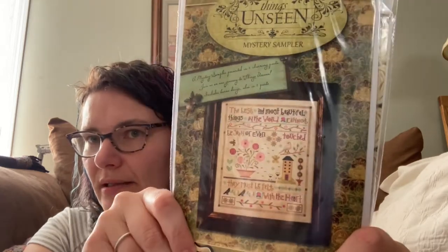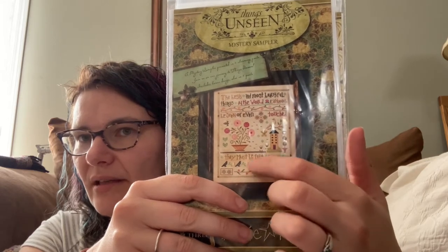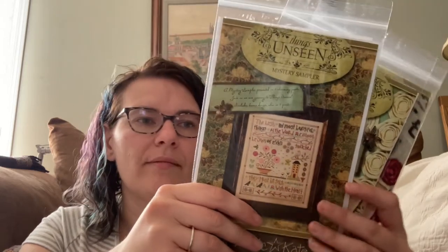My friend Debbie and I have decided that we're going to do Things Unseen by Lizzie Kate. It's a mystery sampler, but it's been out for about five years now, so really it's not that big of a surprise anymore. This is what it looks like. The only thing that's going to be different on mine is this button right here — it doesn't have the little flowers, it's just a plain blue button, which is fine. This one is one of the harder ones to get on 123 Stitch. You have to have the email notifications, and as soon as you get them, go to their website and order it because they go so fast. It took me about a year to finally get it with the embellishments.